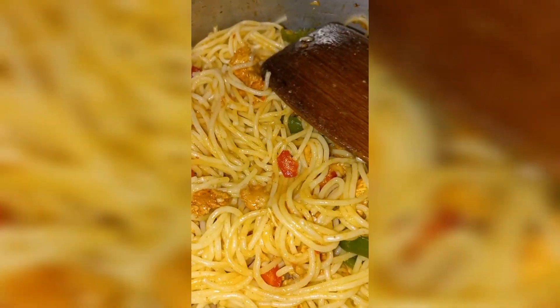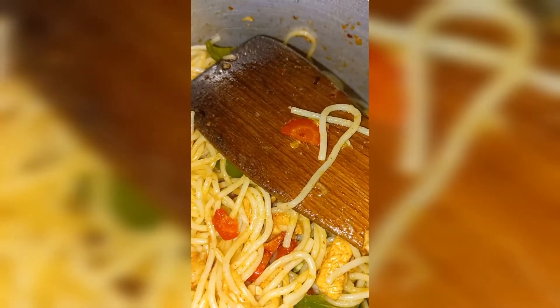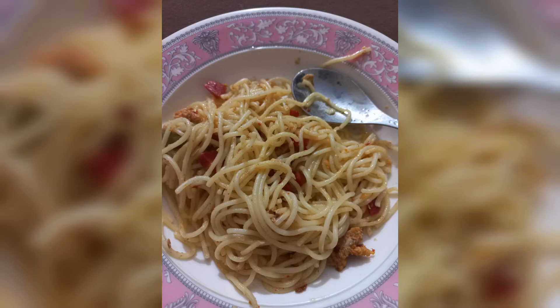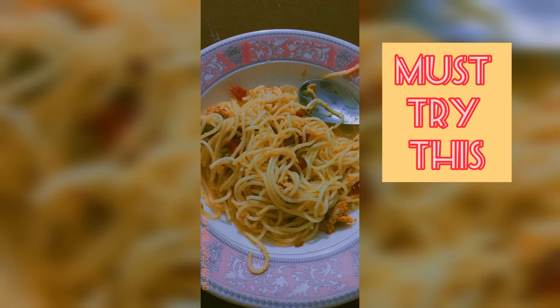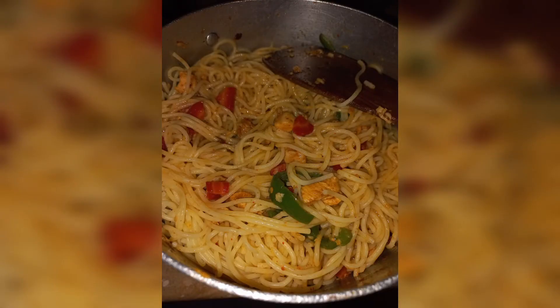I added a little cold/normal water and after mixing well, our very delicious spaghetti is ready. Do try this recipe — I made it in desi style and it takes hardly half an hour. So ready to eat and enjoy yourself — you can make it very quickly. See you in the next video, Allah Hafiz.